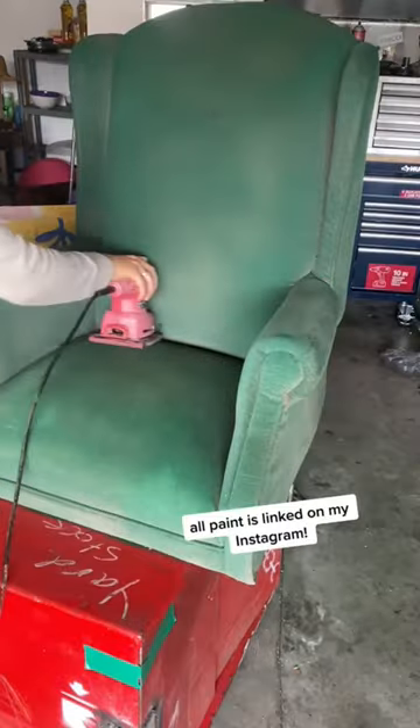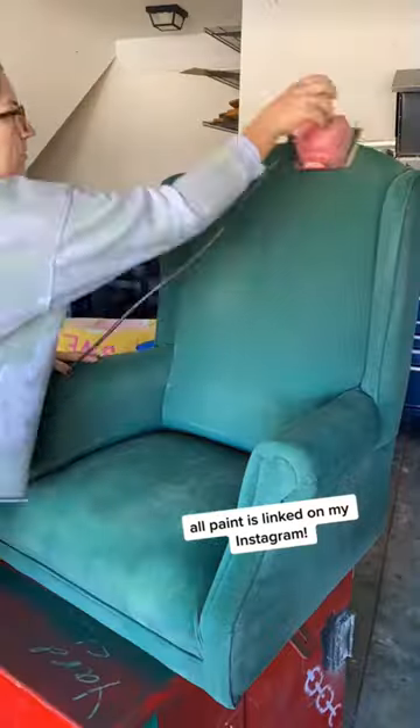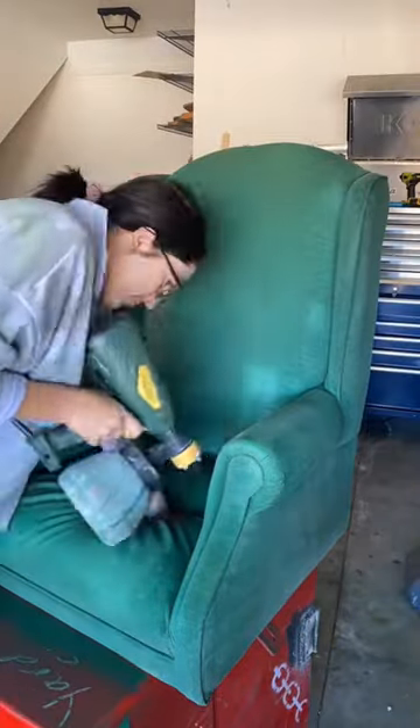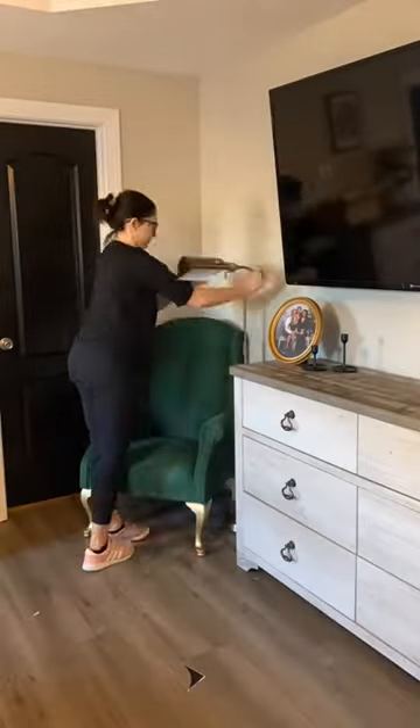I sprayed very thin coats onto the chair and sanded it in between each coat so it would stay soft. Overall, it took about four coats to get the desired color, but I really like how it turned out.